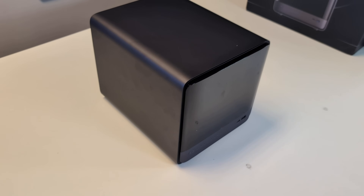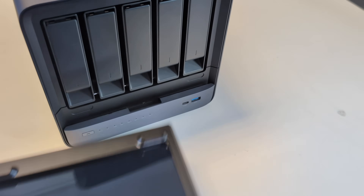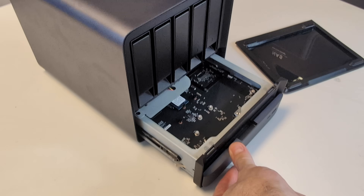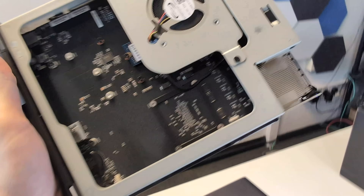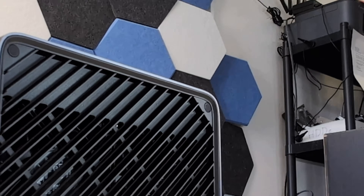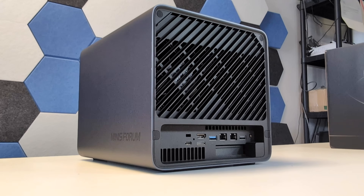Hello and welcome back. Today I want to return to the subject of this guy. This is the Minisforum N5, a NAS that we've spoken about a few times this year and even made it into one of my best NAS of the year videos. But six months on since I first got this unit in for review, I want to talk about not only my experiences with it, but experiences of the wider community, and ultimately give you a better understanding of whether this thing still deserves your data.